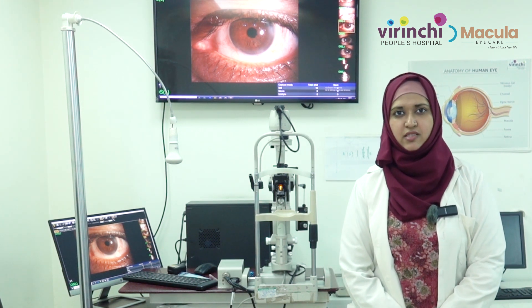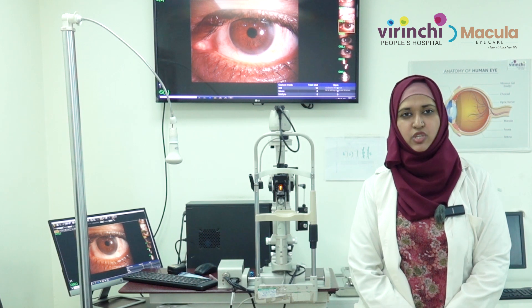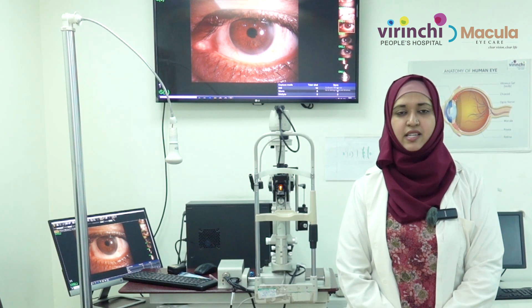Hello everyone, I'm Dr. Nazia, consultant ophthalmologist at Virinshi Hospital. I'm here to share information about contact lens health because this is the week we are celebrating Contact Lens Health Week.